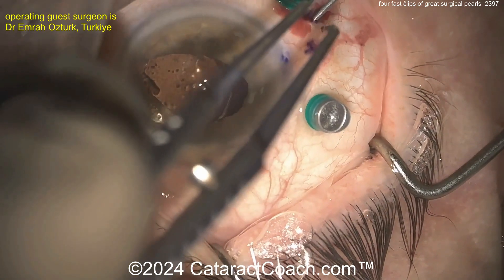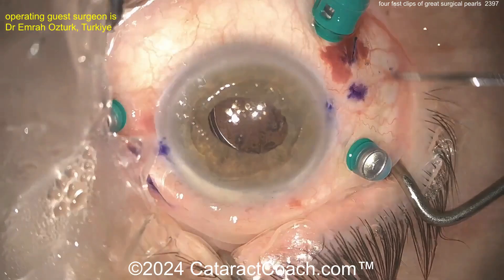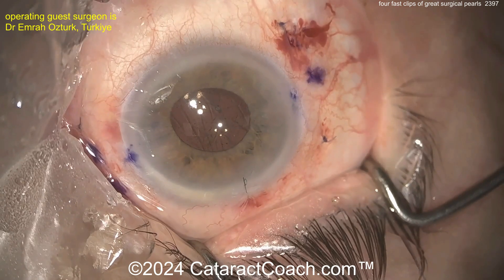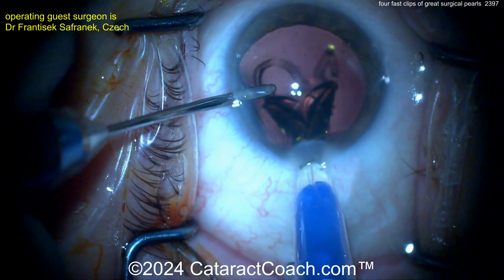And now pulling this through — look at that, Yamane done. Very nicely, without having the optic dangling there in the mid-vitreous cavity. Better for the patient. Beautiful technique. Let's go to our next pearl.